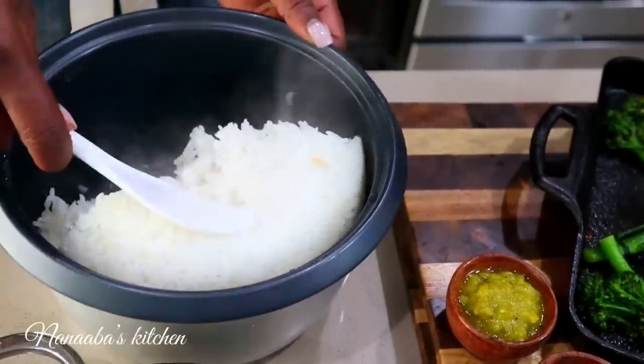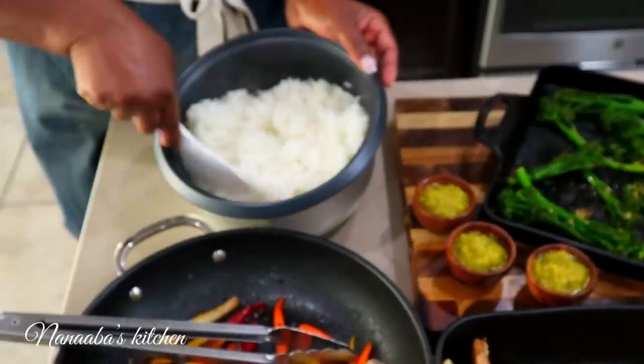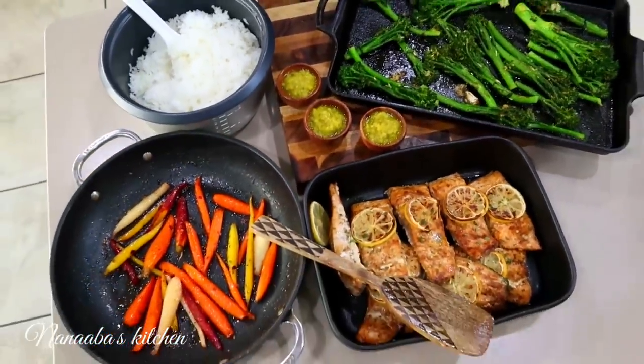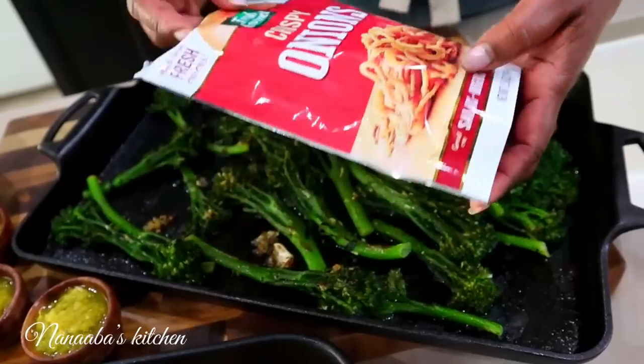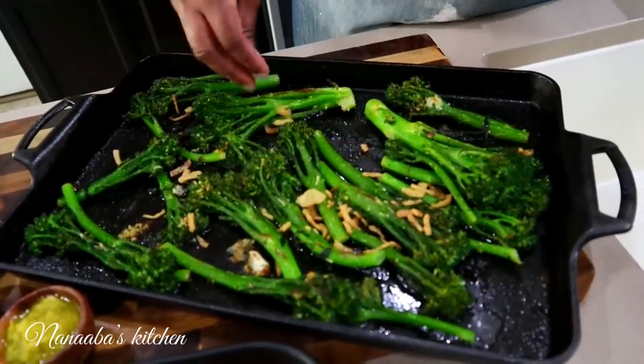Our rice is now cooked and all of our components are ready to be served into our rice bowl. I'm just giving the rice a quick fluff. The broccolini is also ready. I'm going to sprinkle some fried crispy onions onto it as a finishing touch — why not, I had them on hand. If you don't have them, don't worry, it's still going to be good.